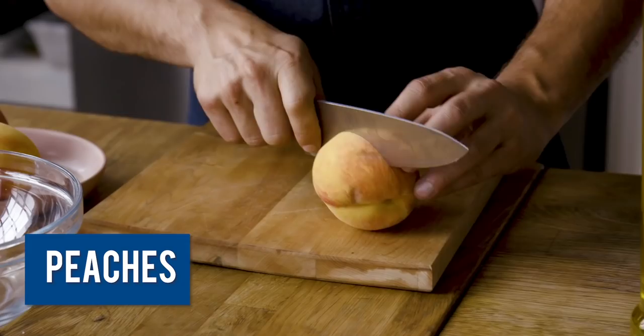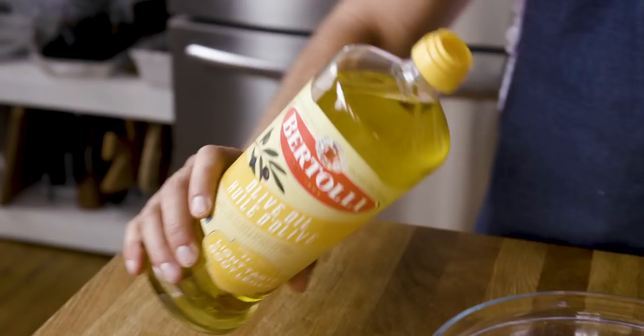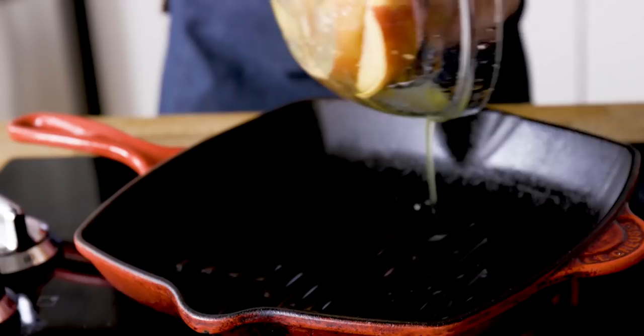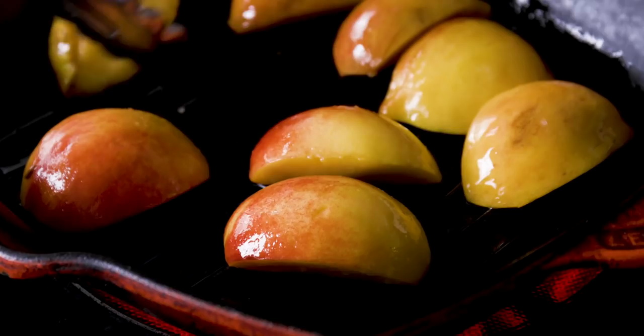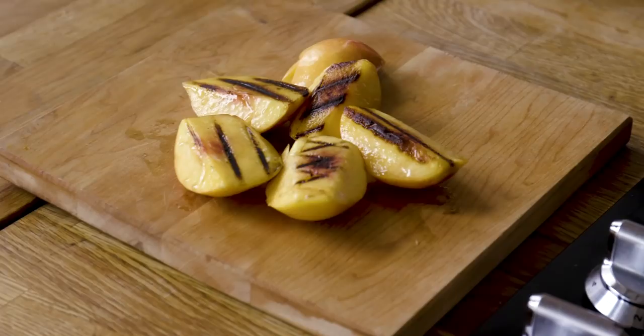We're going to cut these peaches into quarters, remove the pits, and then toss them in a bowl with the Bertolli Light Olive Oil. Because of the higher smoke point on this olive oil, I can get a great grill mark on the peach without actually overcooking it and making it soft. I'm going to preheat my cast iron grill pan on high and grill these peaches for about two to three minutes. The sugars and the hot oil are what caramelize and make that flavor come through and create the grill marks.